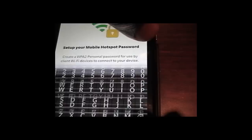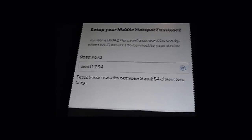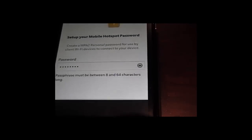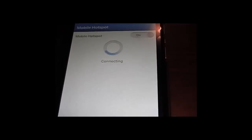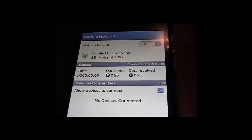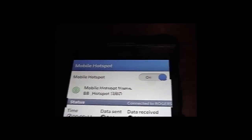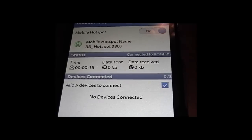I'm going to call it ASDF1234. As you can see, you can use this to confirm — ASDF1234. And then Next. So it connects. And you now have your hotspot name, which is BB Hotspot 3807, and currently it is on.